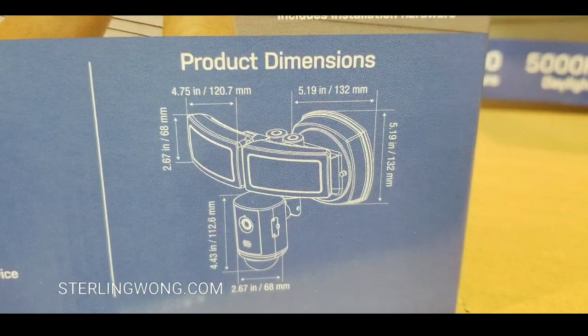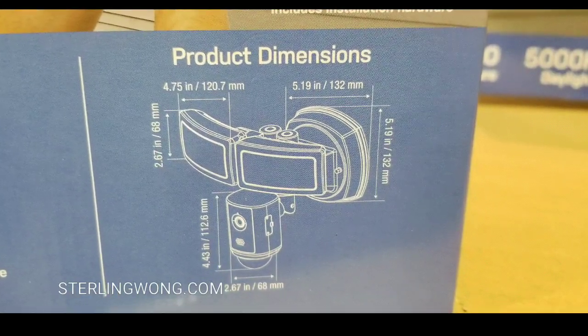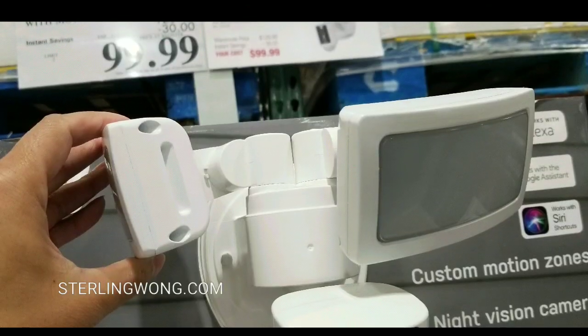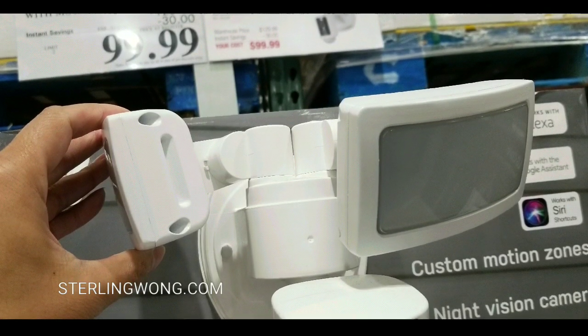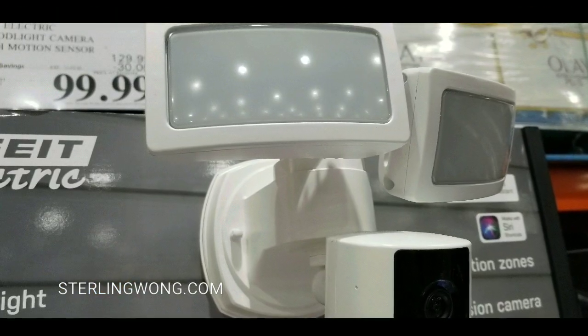Here are the product dimensions — you can pause to check those out. It articulates pretty well for the lights, which is neat, and also for the camera. So you can mount this high or basically aim low, which is pretty cool.